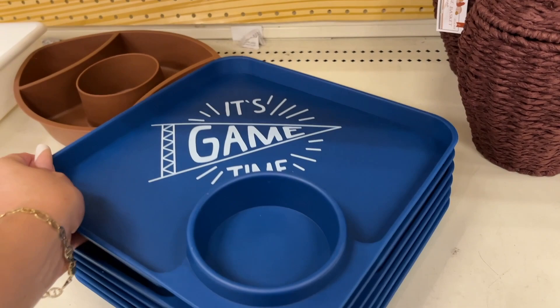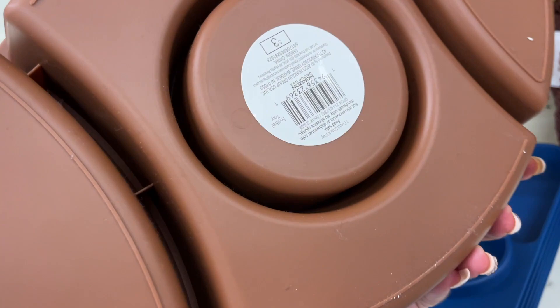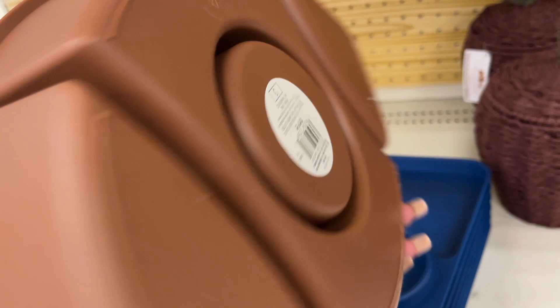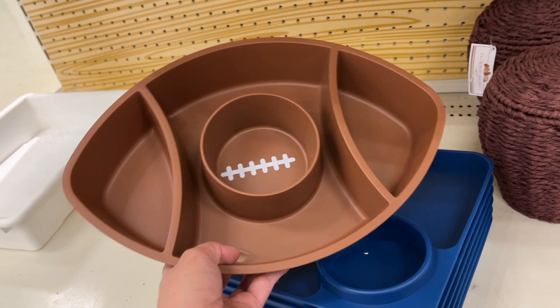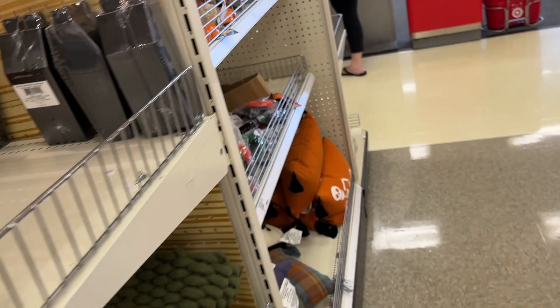Game time — it's football season! Three dollars. And look at this football back here — so cute. I love watching sports and celebrating. I go all out for the Super Bowl, so every time I see stuff like this at the beginning of football season, I pick it up. Because during the Super Bowl, there's just not that many options out.